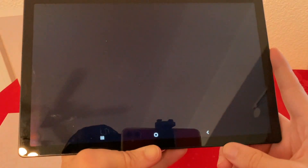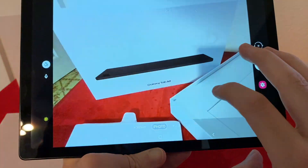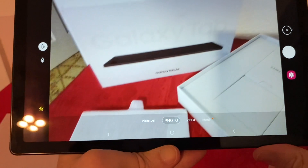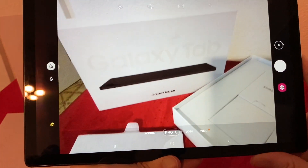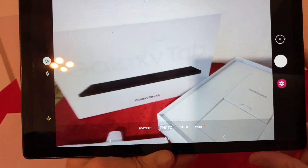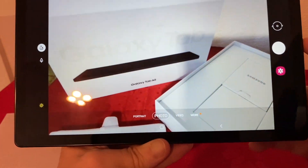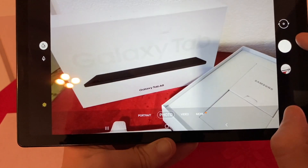One last thing I wanted to show you is the back camera. I can definitely see myself taking some pictures with it. It does have the 8 megapixel camera — it won't replace your phone camera, but if you need to take some pictures in a hurry and the only thing you have is the tablet, it works well enough.